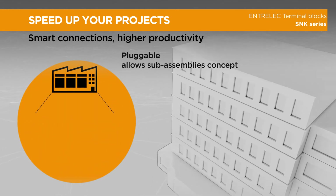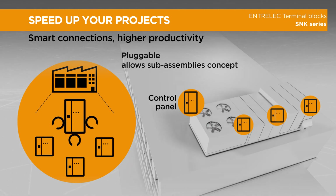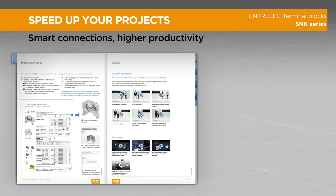Pluggable technology optimizes every manufacturing operation. It allows sub-assembly concepts using serialized production of the harness while securing on-site installation thanks to a coding system, and offers up to 90% mounting time savings when using PI spring and pluggable connections.